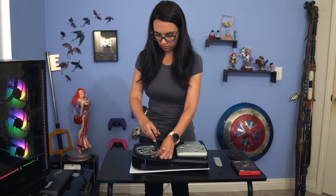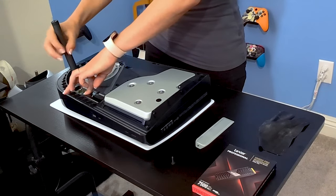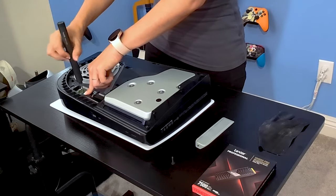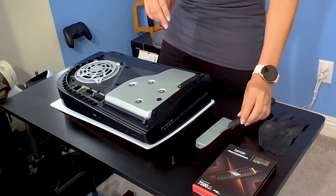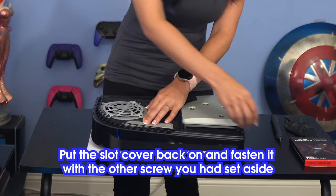Today I'm using the NM800 Pro with heatsink. It's got up to 7,450MB per second read speed and, although I'm using the 1TB capacity, it's available from 512GB up to 2TB depending on how much storage you need. Put the slot cover back on and fasten it with the other screw you had set aside.